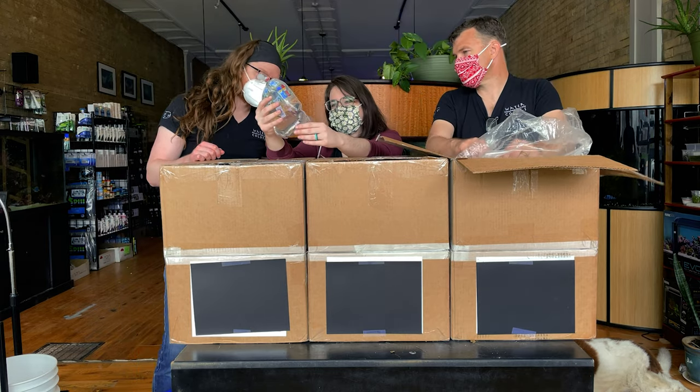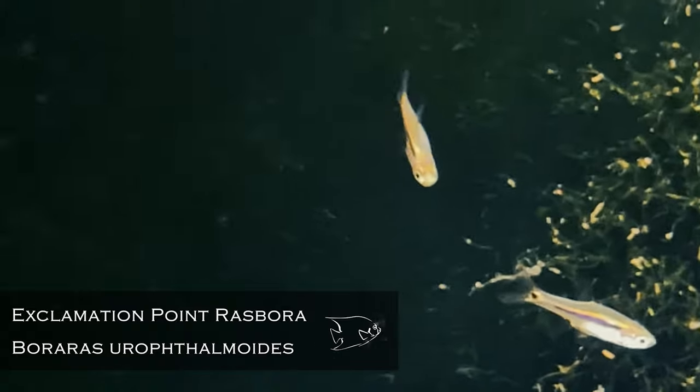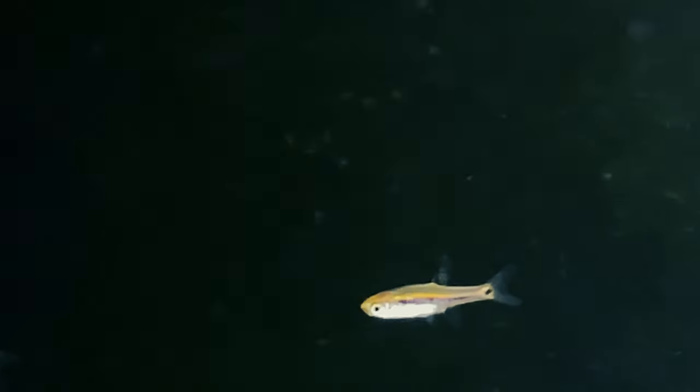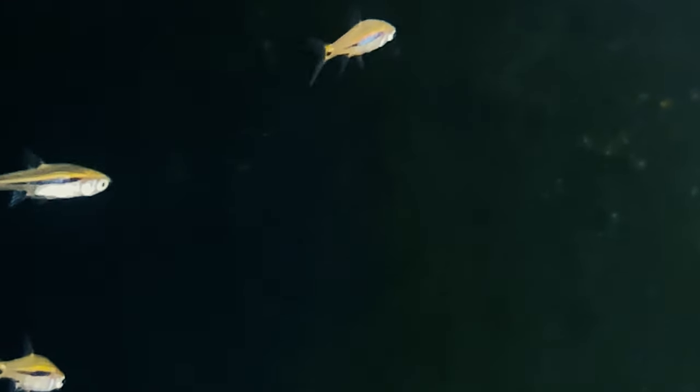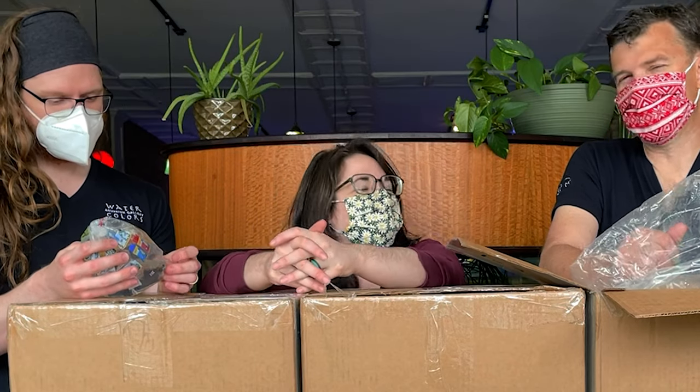Boraras maculatus — those make exclamation point rasboras tiny. They get a great orange as opposed to the chili rasbora red. I ordered a lot of nano fish on this order because we're clearing out some of our nano tanks — we just added ten betta tanks to our store.